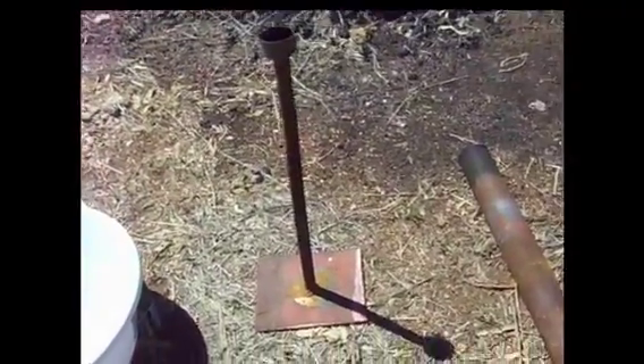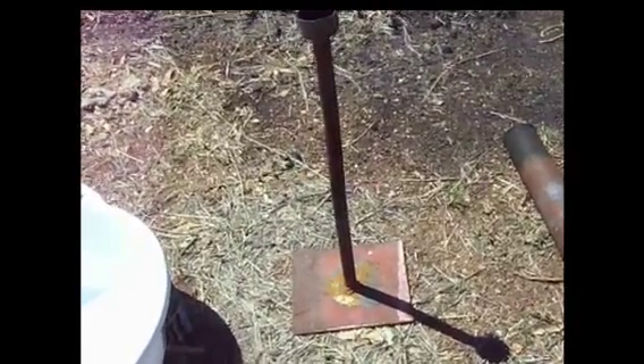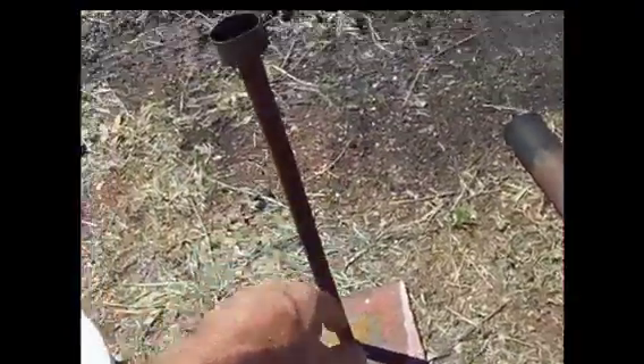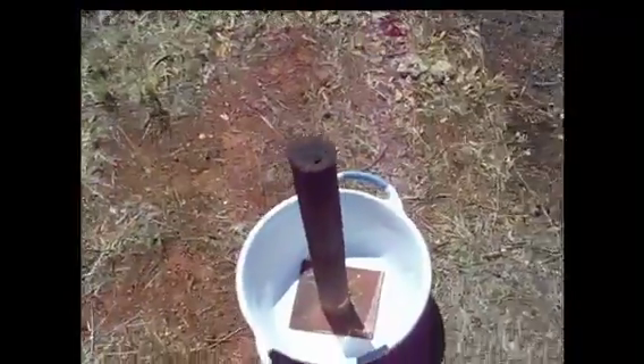Here's the retort. We're going to retort the amalgam from the last video and get our gold back out of it. It's pretty basic — I copied it off the internet. They call it a tube retort. Basically just a metal plate, a metal rod, a little holding cup on the top — that's where you put your amalgam. Sit it in a bucket, put some water in the bucket, put a steel tube over the top.